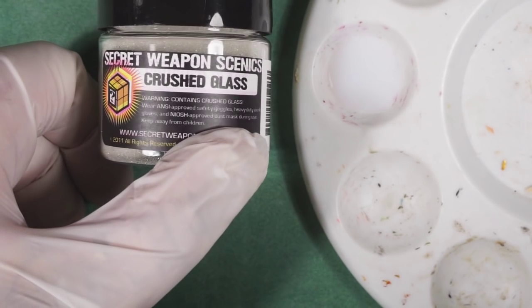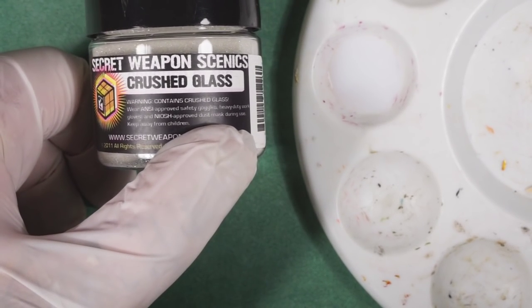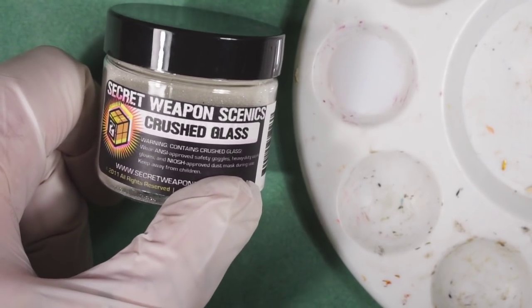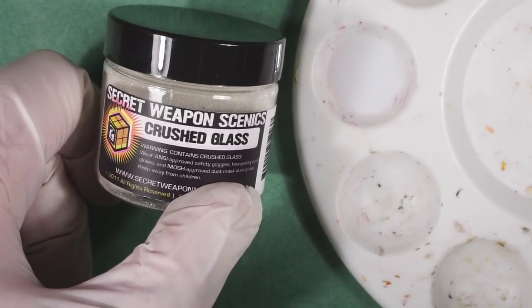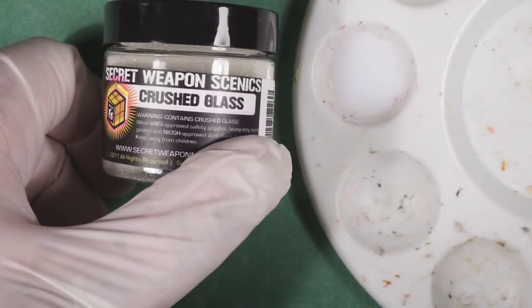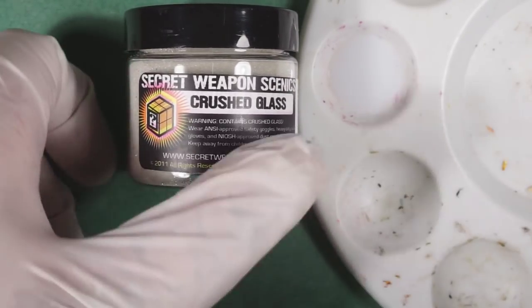Well, all of those seem like a good thing to do, with the possible exception of the heavy-duty work gloves. I'm not sure exactly how I would use this product while wearing heavy-duty work gloves, so I'm just going to be wearing my regular vinyl gloves.